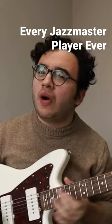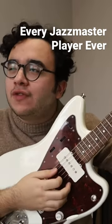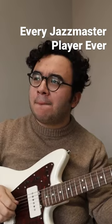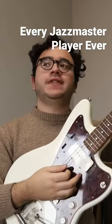Yeah, it's just so warm. It has a really warm tone. It's very warm. What's that? No, I don't know how to play Jazz. No.